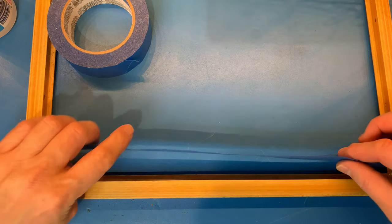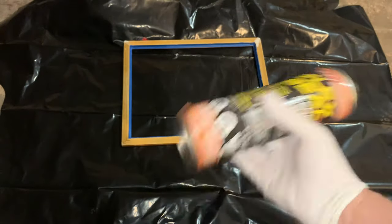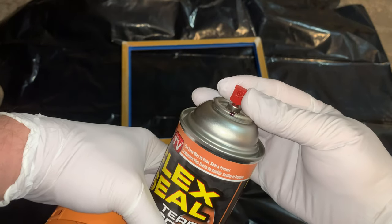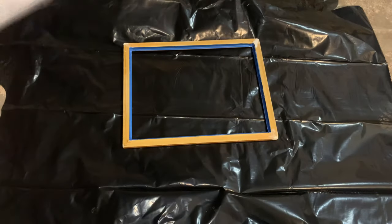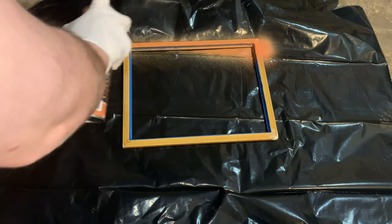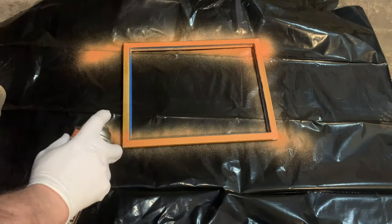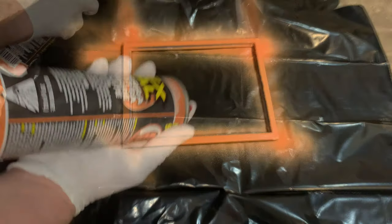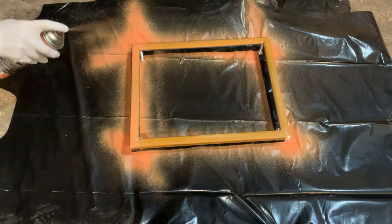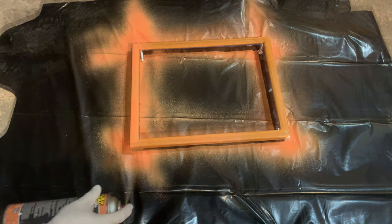First I sand the frame so Flex Seal adheres. Then I add masking tape where I don't want the Flex Seal to go. Shake the can vigorously. Pro tip for any spray can with a dot: line up the nozzle with the dot so you can get at all the contents. I spray the rear of the frame in long even strokes about 8 to 12 inches out. Then I clear the nozzle by inverting the can and spraying till clear. After leaving to dry for 24 hours, I spray the front.